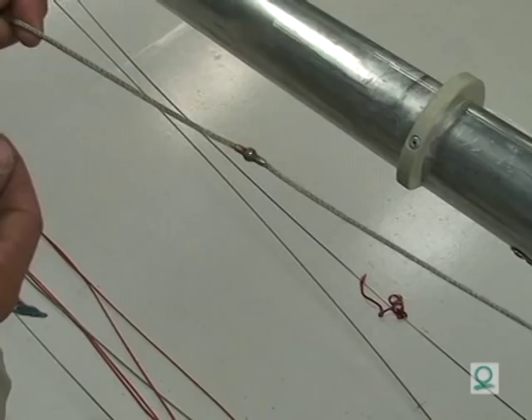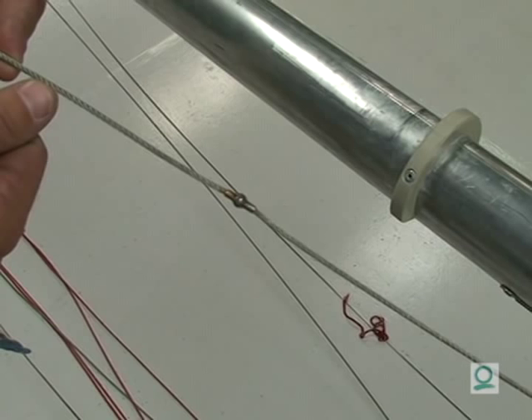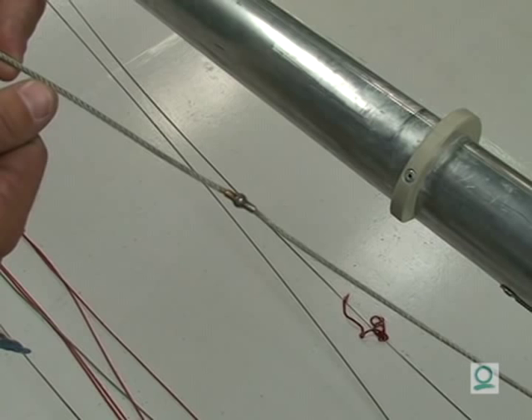For a wire main halyard, it's good to put a little bit of wax around the ball to make it block more easily. For the wire jib halyards, if you put wax on the wire where it goes around the non-turning phenolic sheave, it makes it easier to go up and down.